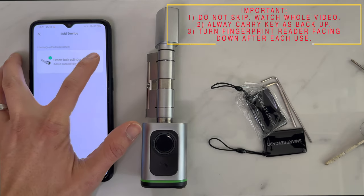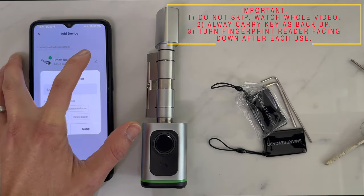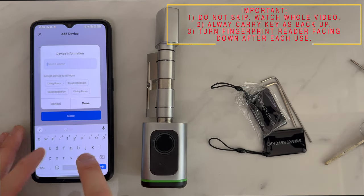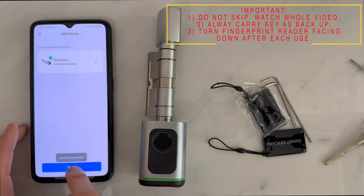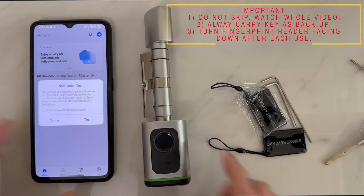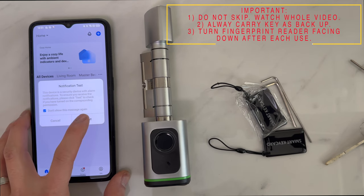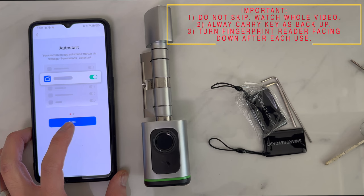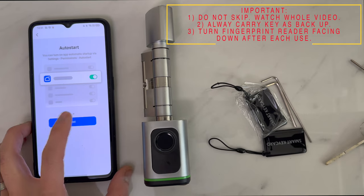Once paired, this is the perfect opportunity to change the smart lock name. Click the icon and change it to a suitable unique name, for example 'Front Door'. Once that is done, activate notifications — select next and grant access so that whenever the lock unlocks, it will send a notification to your phone.